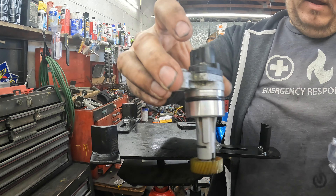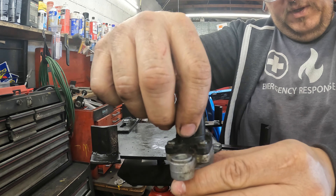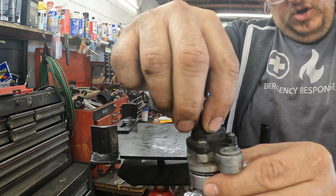We got it out. I had to use a pair of pliers to grab onto the top and just turn it a little bit to break it free, then it pulled right out with no issues. It's a three-wire sensor.